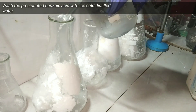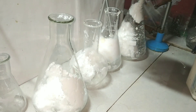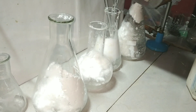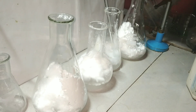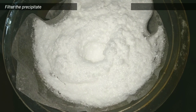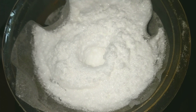The precipitated benzoic acid formed was too much in volume — my two 500 ml flasks couldn't hold it, so I had to take it in various vessels. After that I washed the precipitate a couple of times with cold distilled water. After the washing step we filtered the precipitate and again washed it a couple of times with cold distilled water.